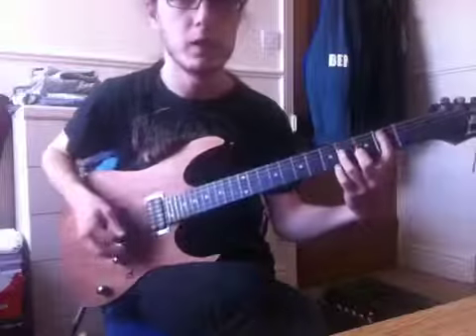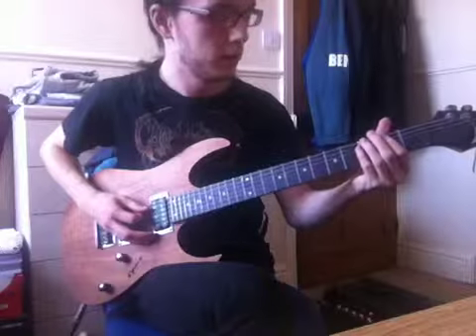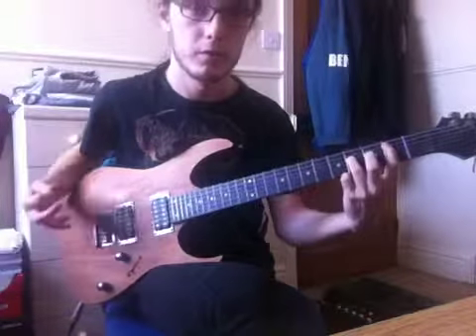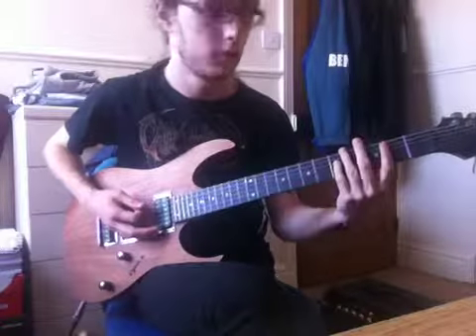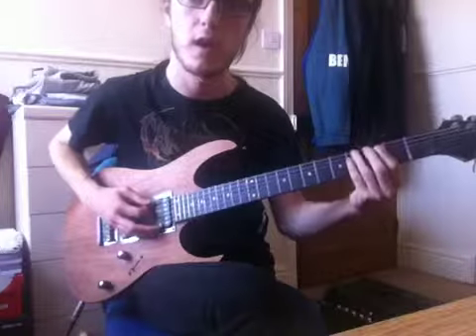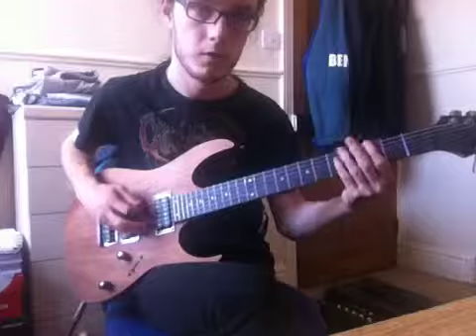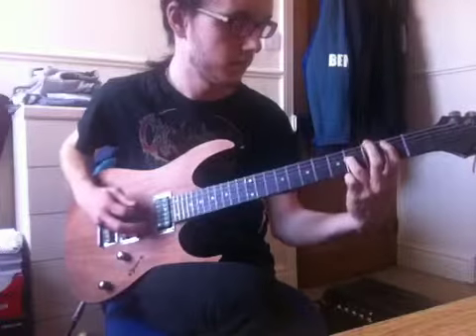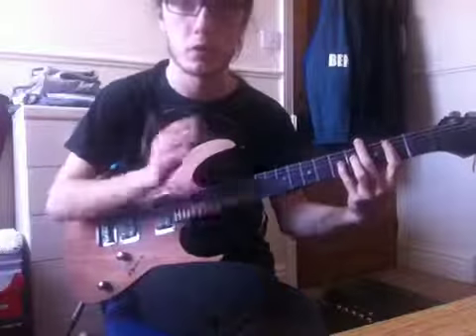Then it goes into this build up which uses the open 6th string, 2nd fret on the A string, 4th fret on the D string, then the 5th fret on the D string. Then the root changes again from D to F, so the 3rd fret on the bottom string. That build up is this at speed where the toms come in.